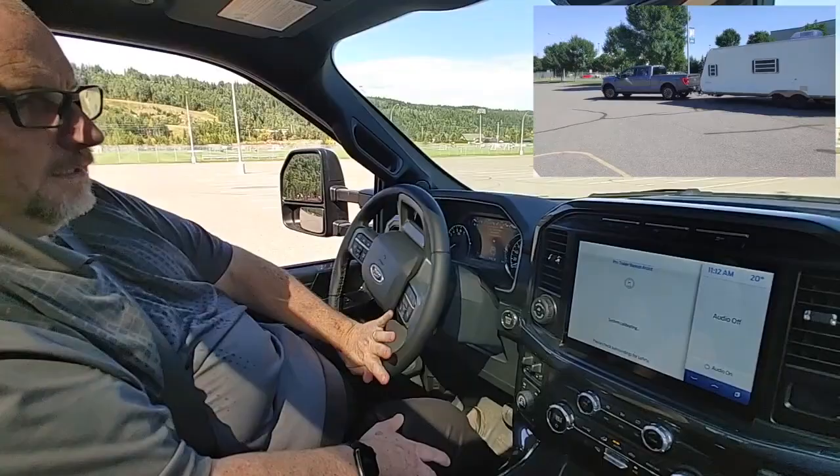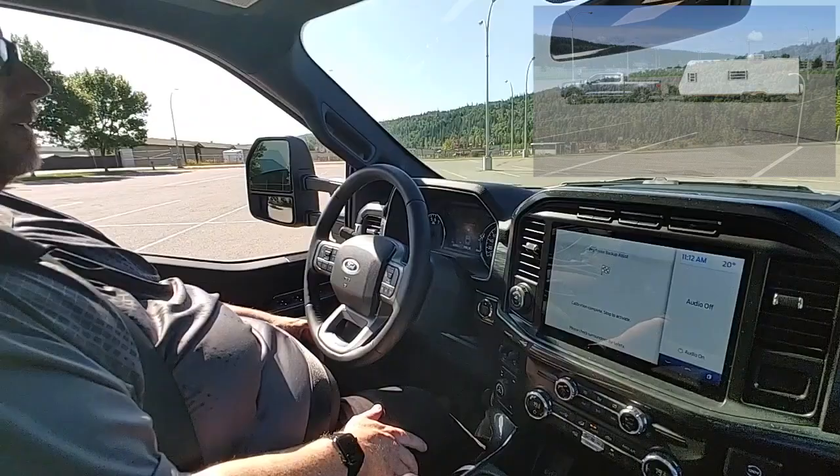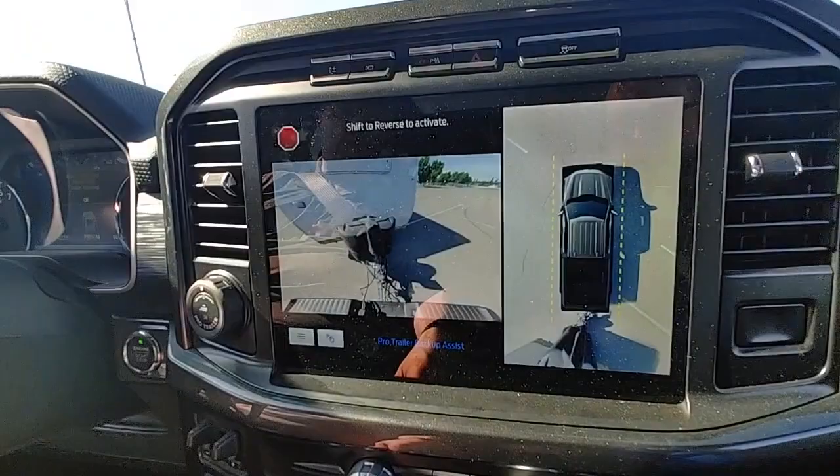Now it's asking us to turn left or right to calibrate. Calibration complete — stop to activate. There you go, it's all set up and ready to go.